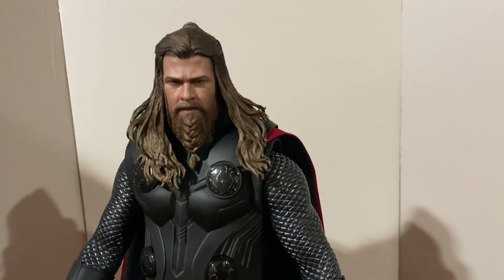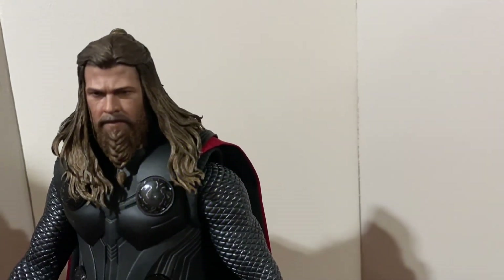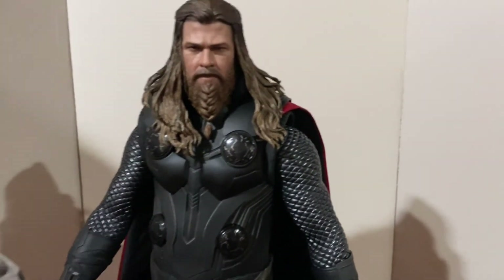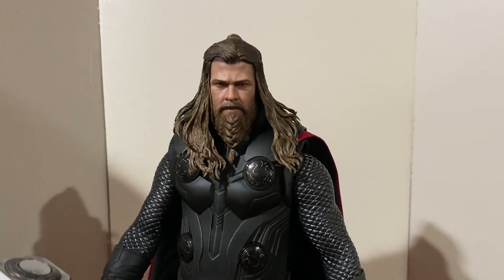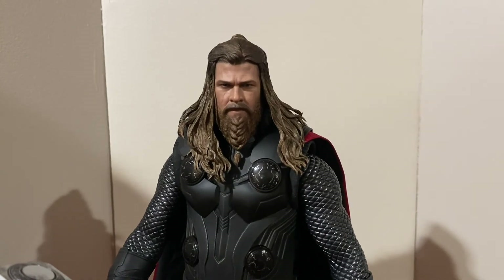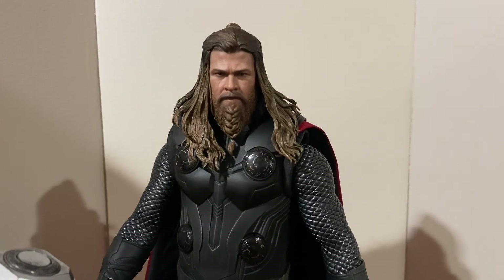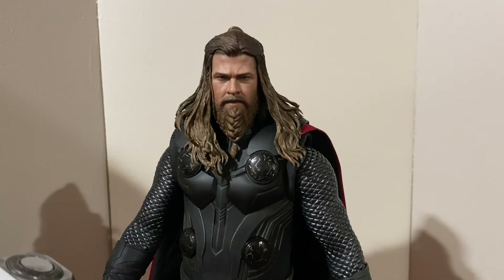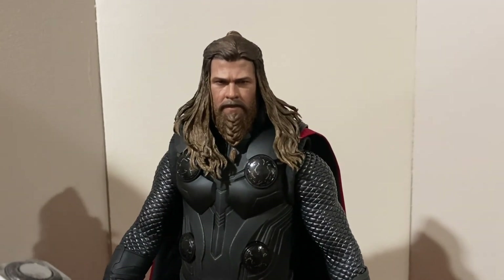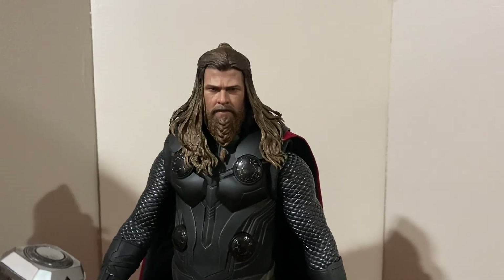Overall I absolutely love this figure. They did an amazing job with the likeness and everything, and it's really cool that you can use UV lights to give him lightning eyes and that sort of look. I'd love to know what you guys think in the comments — let me know if you're going to pick this one up or what your thoughts are on quality and posability. I'll make sure to add photos at the end of the video so you can see his light-up features and everything else he has to offer. That's all, see you in the next one!